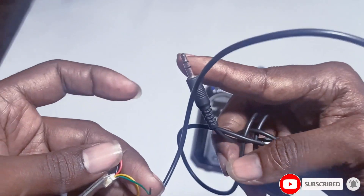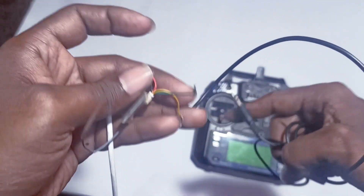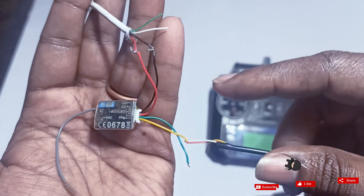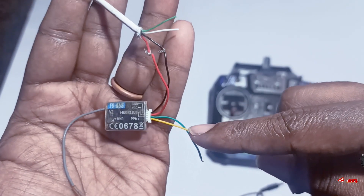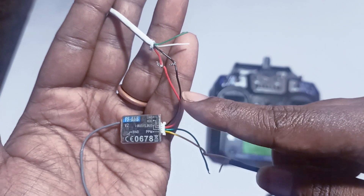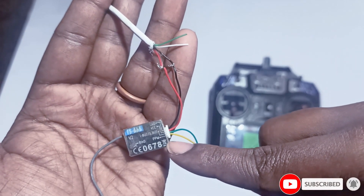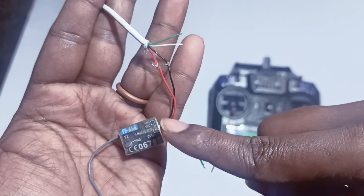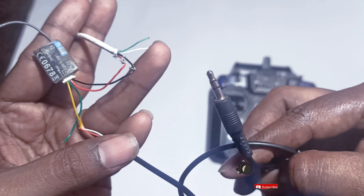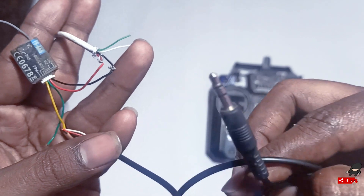Connect this AUX cable to the PC microphone port and this USB to a USB port — that will power the receiver. From the AUX cable, left and right connect to PPM, then the USB cable positive and negative connect to the receiver's VCC and ground. That way, wirelessly we can transmit the signal to the receiver, which provides the PPM signal through this jack so that wirelessly we are able to use the simulator.